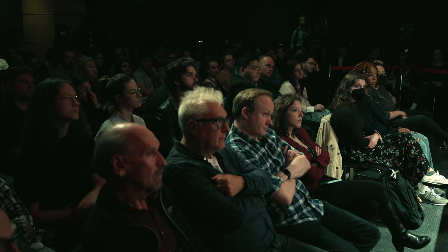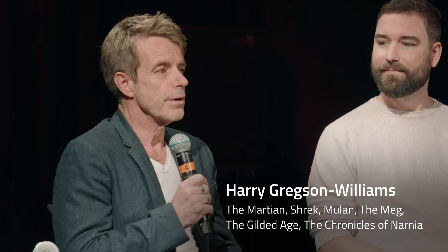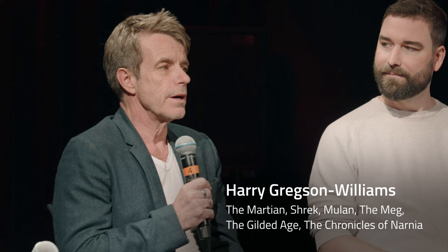I never studied here — I studied music in London. But I think this might be my third or fourth time coming here. I always appreciate an institution that puts its students right at the forefront of what they need to be learning, and it always impresses me — the passion. I seem to remember doing a thing here a couple of years ago with students kind of hanging off the railings up there.